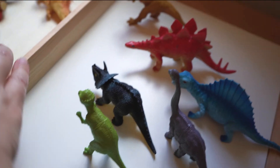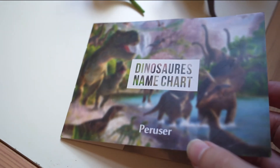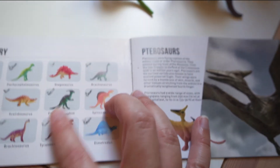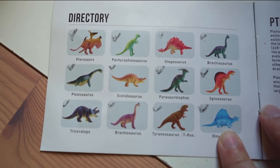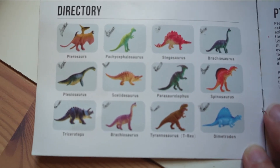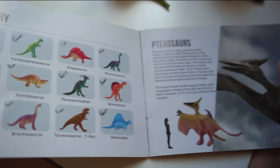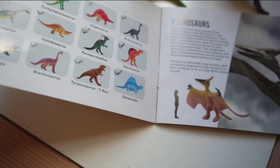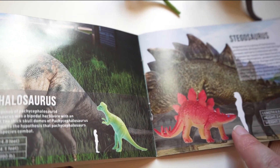The collection also comes with a small booklet that shows all the different types of dinosaurs listed with their pictures, so you can use it on a scavenger hunt to make sure you find them all. It also has a description of each dinosaur along with a scale figure to show how big those dinosaurs were compared to a human.